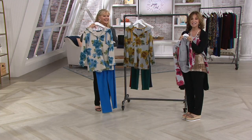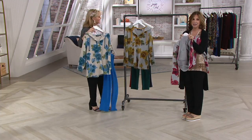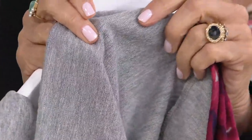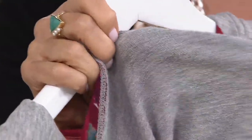It's textured — the inside is like a loopy French terry. It's not like a heavy terry cloth. It's super, super ridiculously soft. That's what we call French terry. I just adore it.